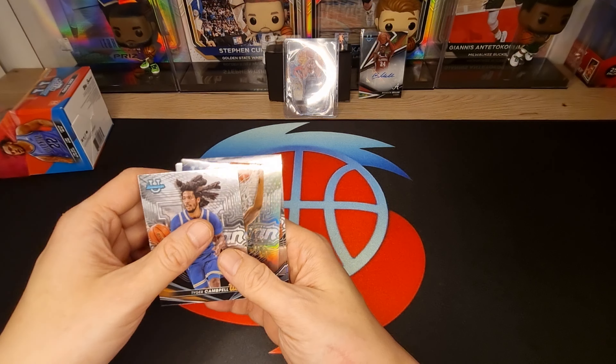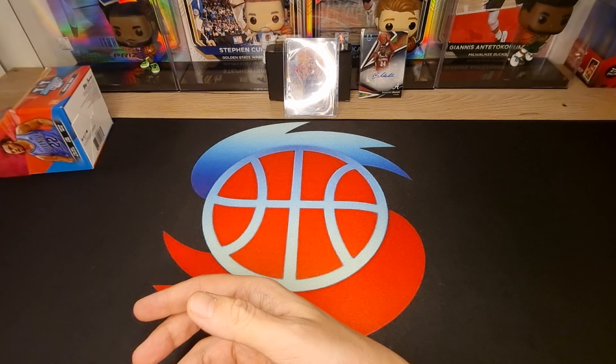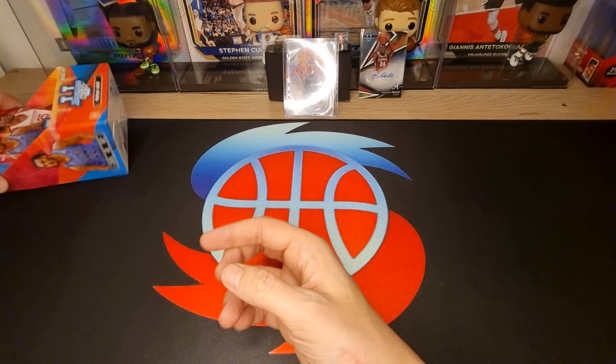It's very nice. Next box - last box, come on.